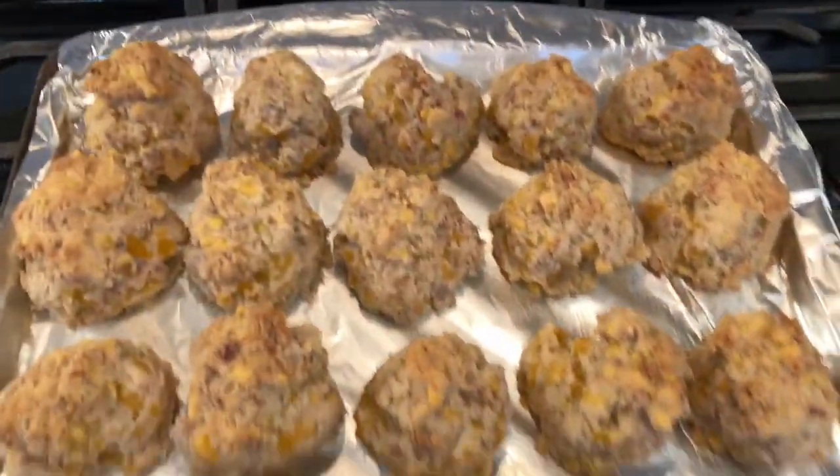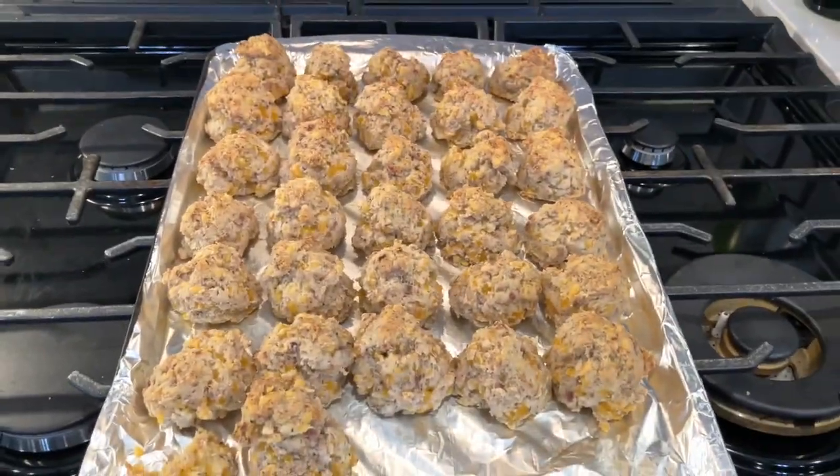The sausage balls are done — gluten free Bisquick sausage balls — and they are delicious. Enjoy.